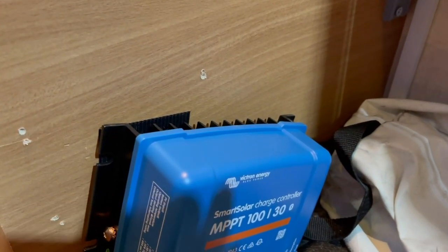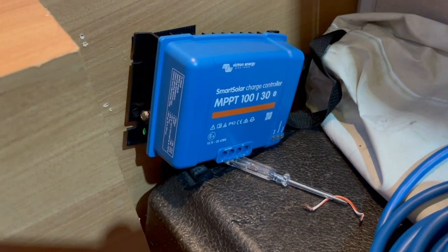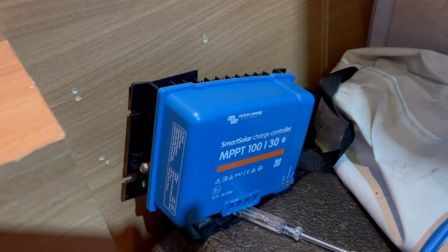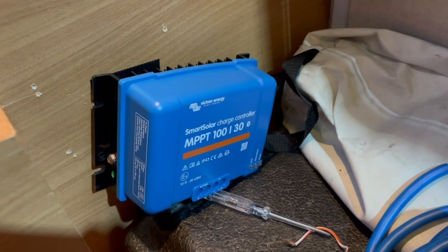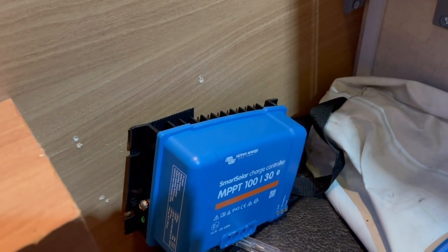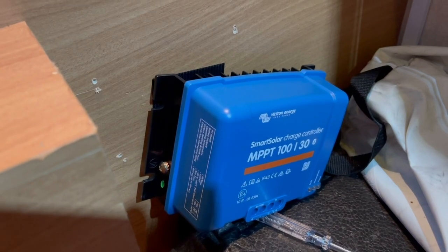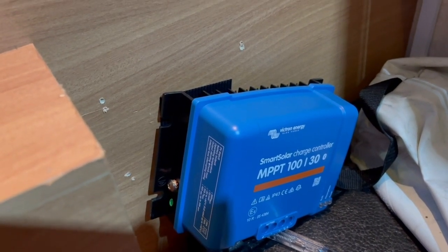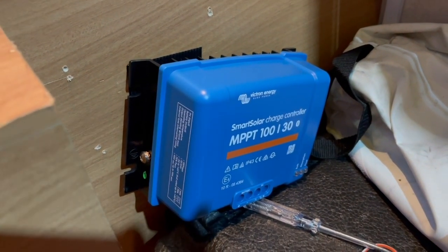It's going dark outside now - sun's gone so it's stopped charging. It has been charging today. There is one issue though: even when the batteries are fully charged up - the 220 amp-hour lead-acid leisure batteries - they go flat fairly quickly. I think one of the two has gone down. This new controller is the Victron Energy MPPT 100/30 - it'll take 100 volts from solar panels on the roof, so there's space for another panel at some point, and it will charge at a maximum of 30 amps to the batteries.